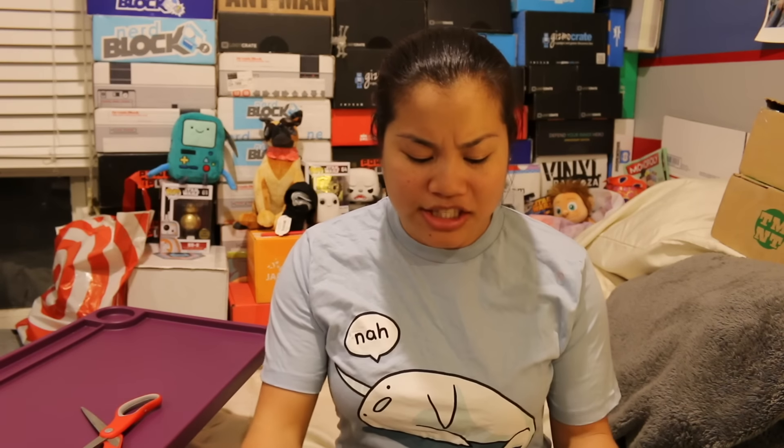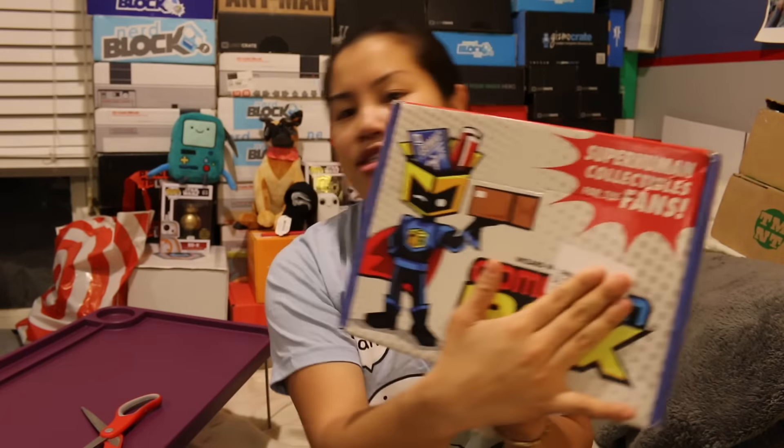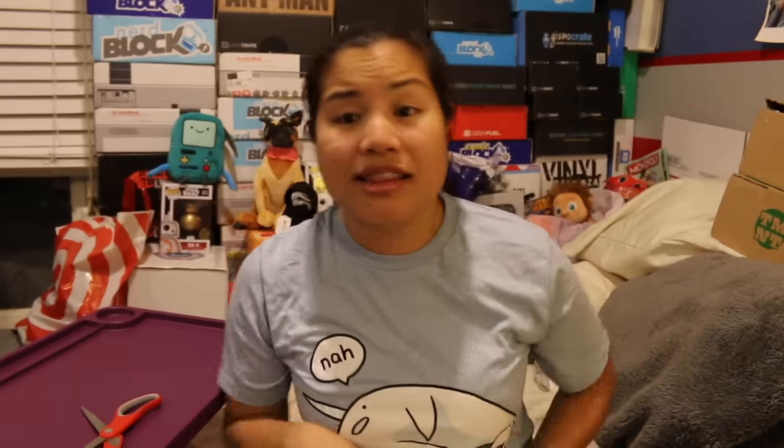In this video, I'm going to be unboxing the 2016 February Comic-Con box. I don't know if this has my address on it, but now you can't actually see the title of the box, so that defeats the whole purpose. I believe this is box number 9 or 10, maybe. I don't quite remember.